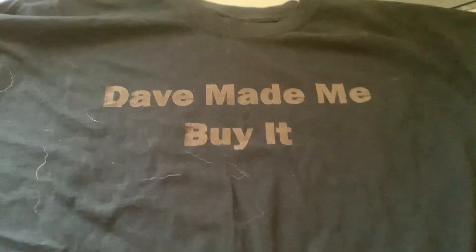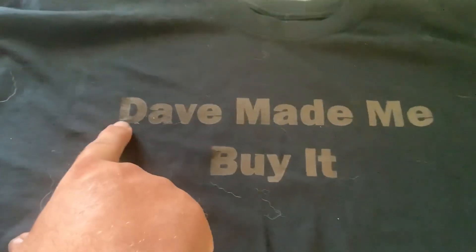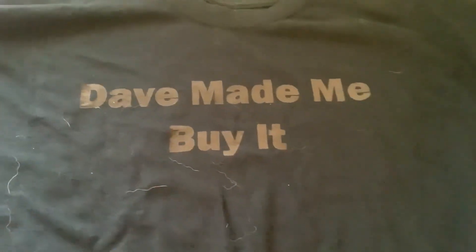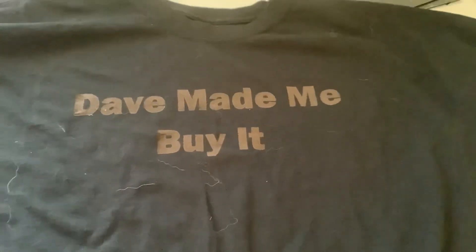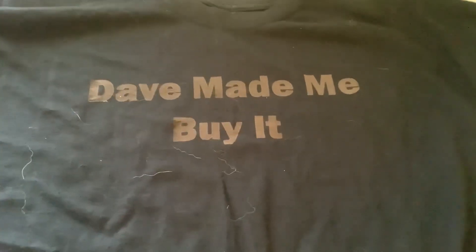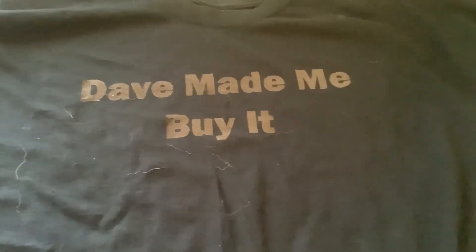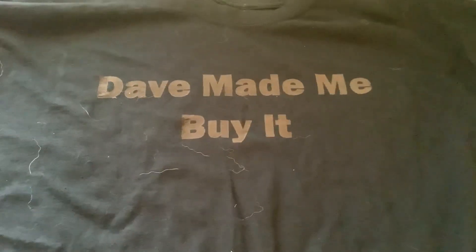And there we go. It's not perfect. You can actually see right there in a place on the D — they both burnt through there. I'm wondering if that's because this is a 100% cotton t-shirt and not like a 50-50 blend or something like that. Some more testing will be needed.